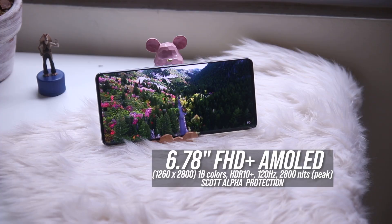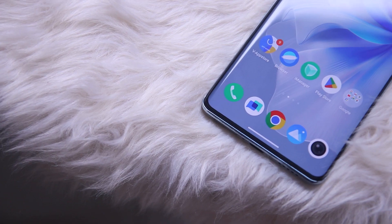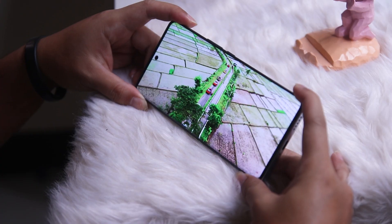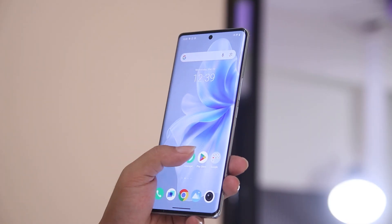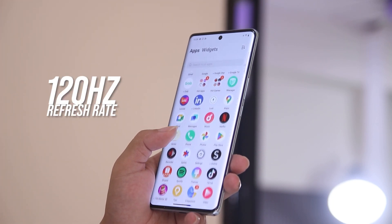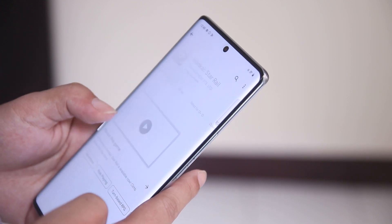Turning over the device, you get a 6.78-inch Full HD Plus AMOLED display. The display is great — it has a wider view thanks to its curved edges. In terms of quality, the display offers impressive color sharpness even when viewed from a different angle. You can binge-watch your favorite shows on this device with no problem at all. Navigating the display is also great thanks to its 120Hz refresh rate. We've been using this device as our daily driver for the past few days and we haven't encountered any problem at all.